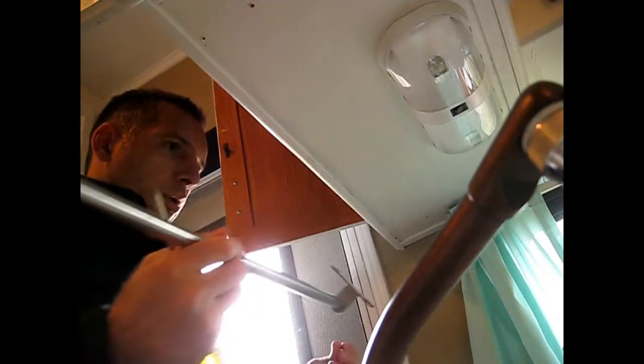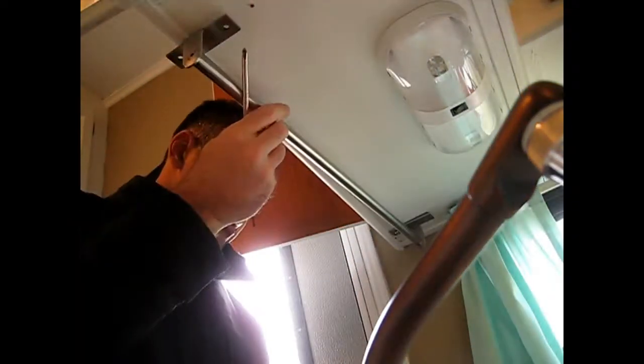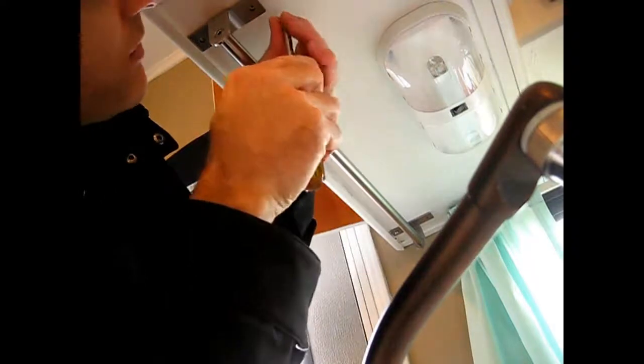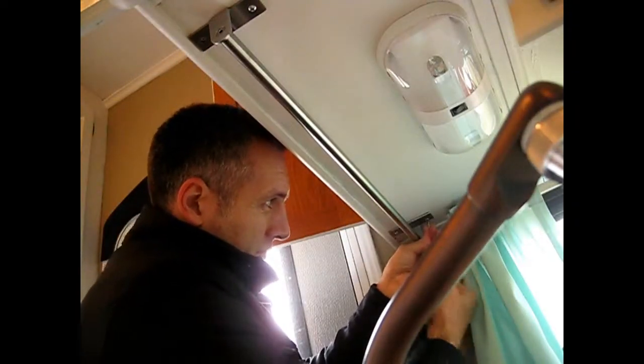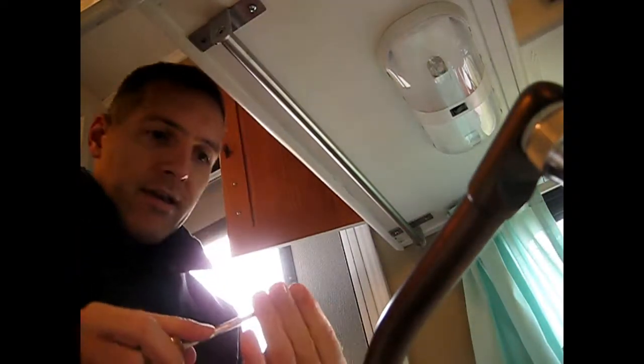Now I can put it up. You can take it apart and put the brackets up separately, or try to put it up assembled like this. When you own an RV, it's good to find creative ways to make space for yourself, because you don't have too much space. The more organization you can do, the better in the long run. Having things easily accessible like this means a lot in an RV.